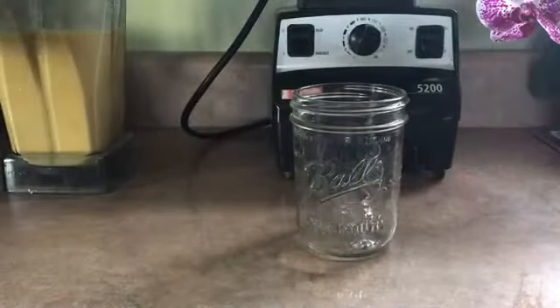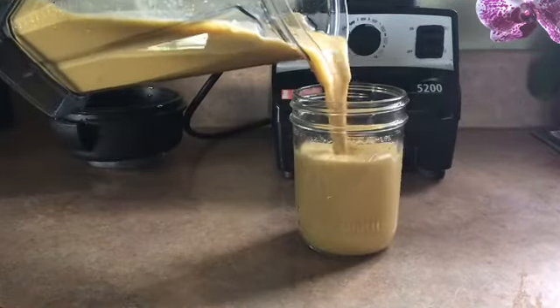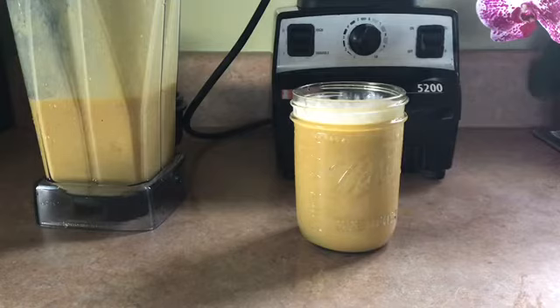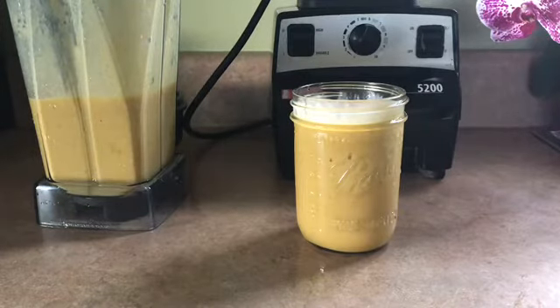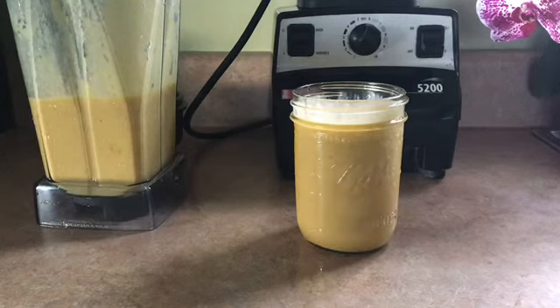I finished blending and, honest to goodness guys, this tastes like ice cream — some good old ice cream. It is very, very, very delicious. Taste the mango — it is very, very good guys. Like I said, it's banana-free so you can have this if you are allergic to bananas. If you guys try this delicious mango smoothie, please like, share, and subscribe. Thanks for watching.